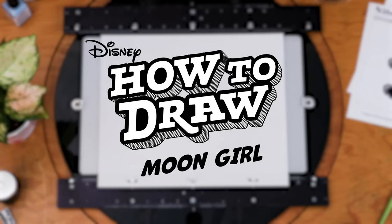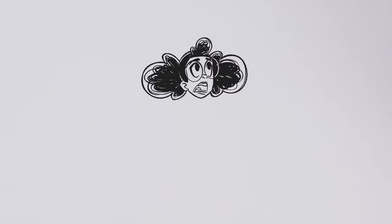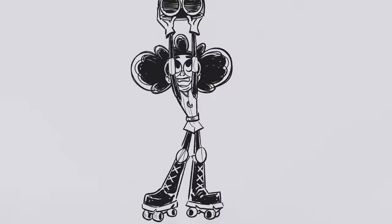Welcome to How to Draw Moon Girl. Start with Moon Girl's alter ego, Lunella Lafayette. Let's keep the identity on the DL. Let's draw her super suit.